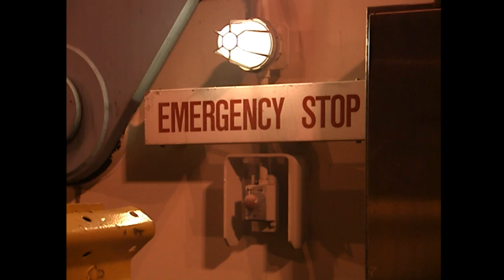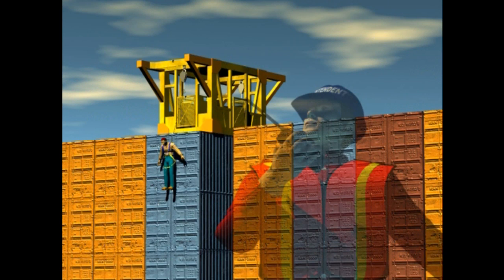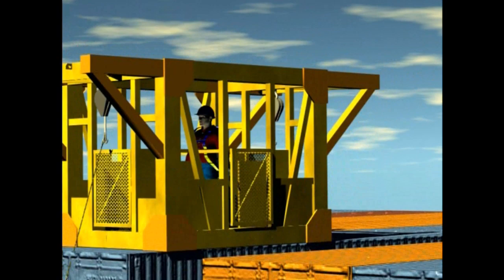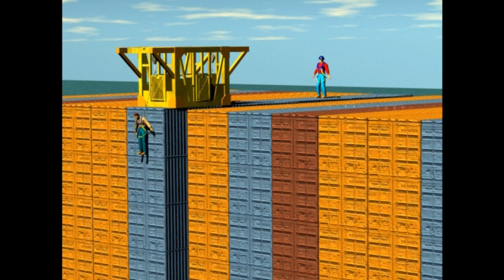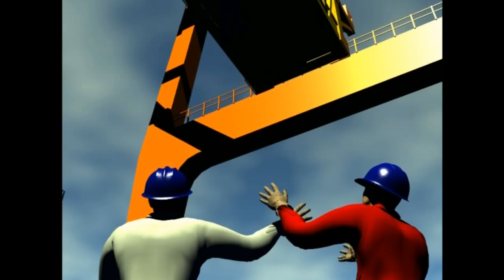If a worker falls from the top of a container while tethered to the shoe box or to another container while working aloft, contact appropriate ground personnel immediately — they will direct the rescue operation by radio. If another worker is tethered to the shoe box, he or she will be directed to unhook and stand at the center of the container top out of the way. Most likely, you will be instructed to engage the shoe box and, under the direction of the stevedore or superintendent, land the shoe box on the dock where the worker can obtain further medical evaluation and assistance.